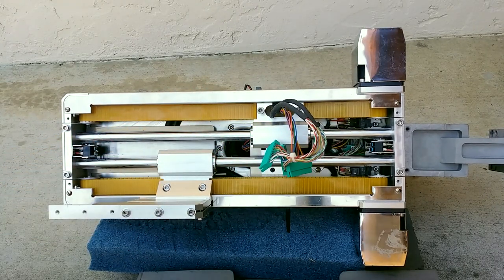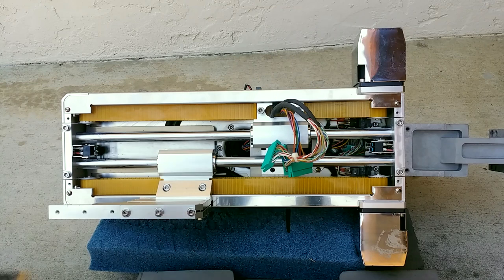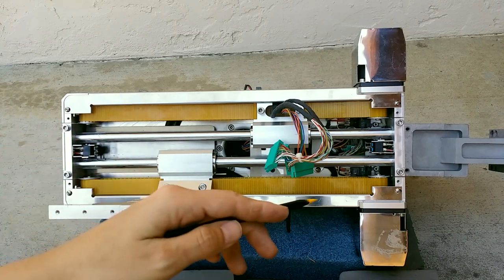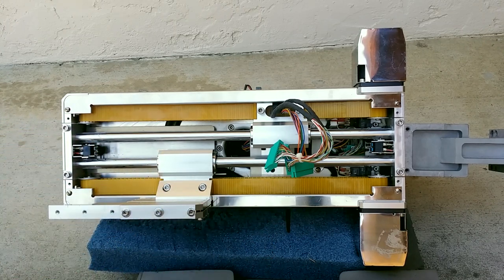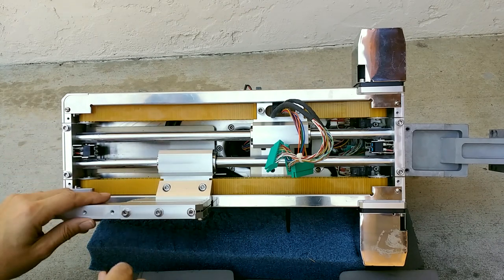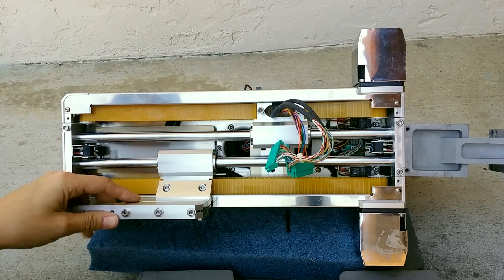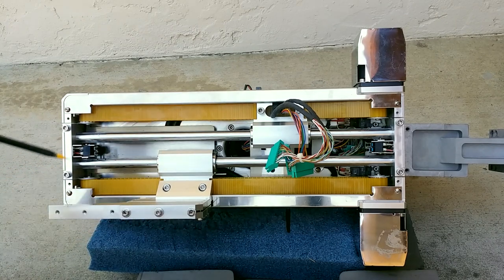Sometimes these photo interrupters go bad - apparently the shelf life or service life for a photo interrupter is like five years. Maybe they wanted something just in case the photo interrupter failed, so the thing wouldn't destroy itself. On this piece here, they've got a nut and then an Allen stud so you can adjust and lock it down to get the angle you want.